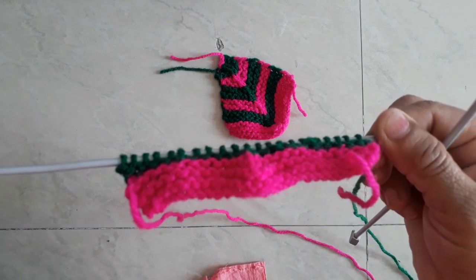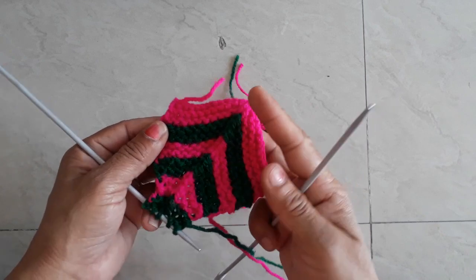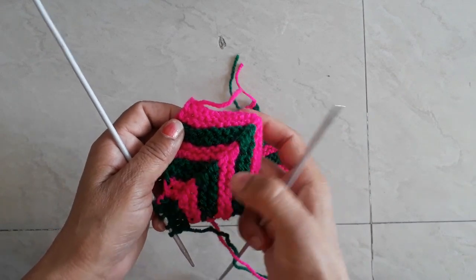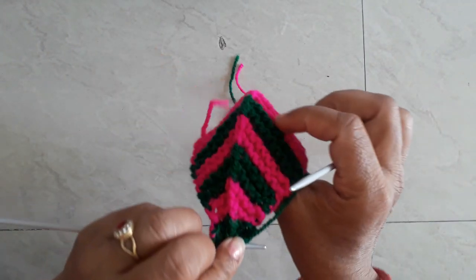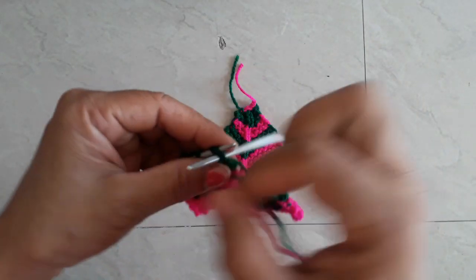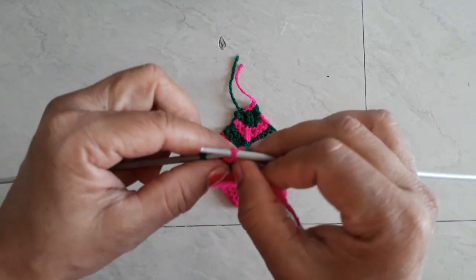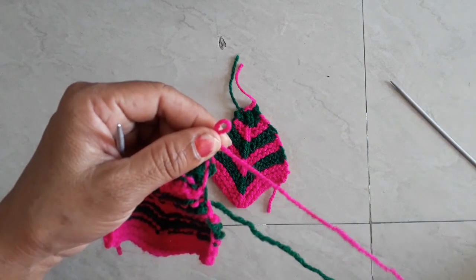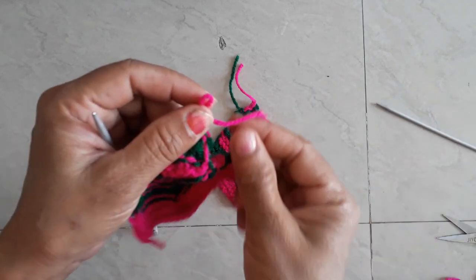Then we will make it full. This way we will make it 3-3, 4-4, 4-4, 4-4, 1-2-3, 1-2-3. This way we will make it. Now we will work this way. We will make it 4-5, 5-4.